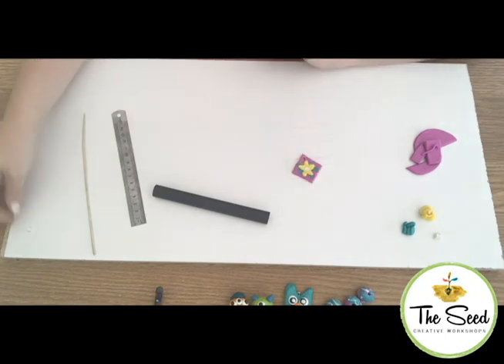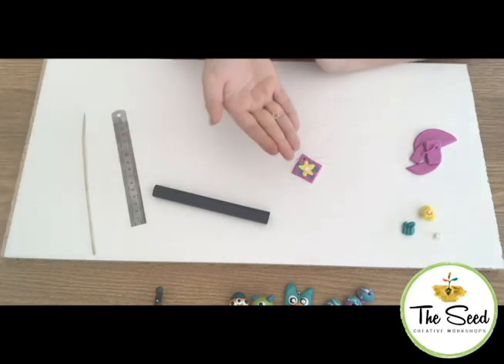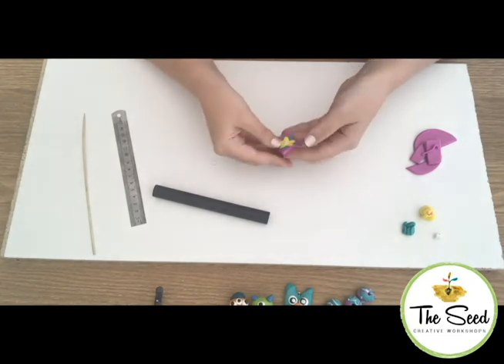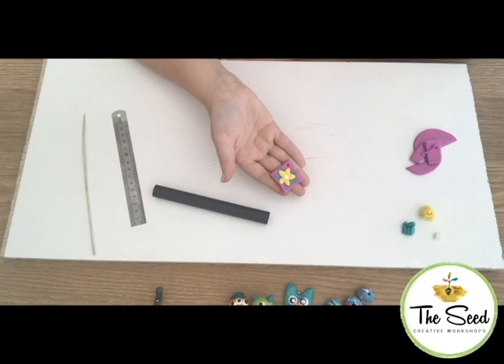Once you've baked it in the oven, use some pliers to attach a jump ring through that hole. You can pop on some cord or a chain. And your beautiful flower necklace is ready to wear!